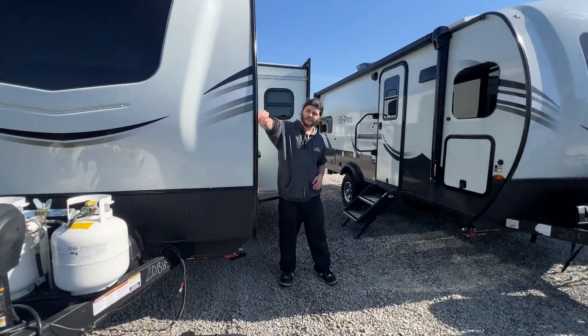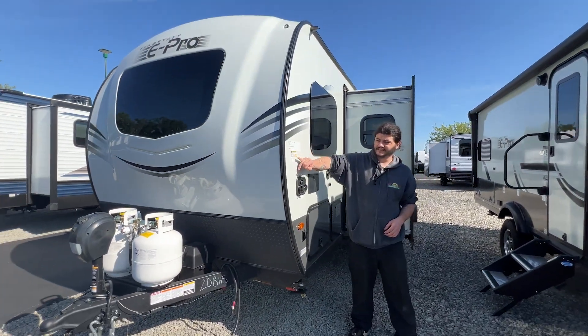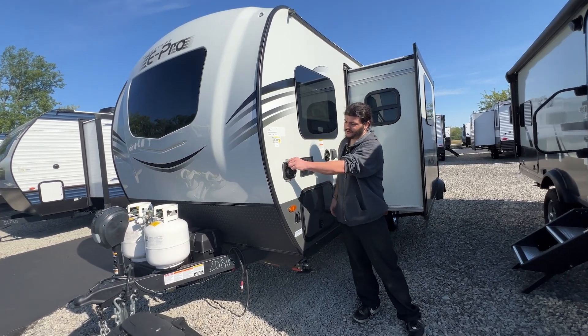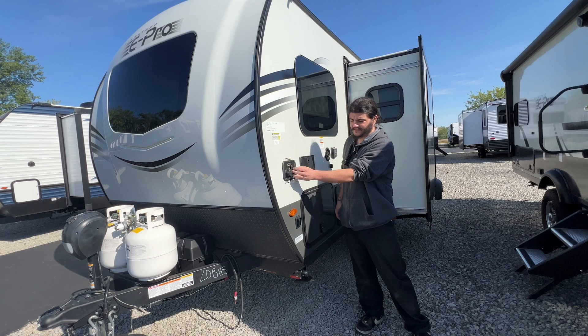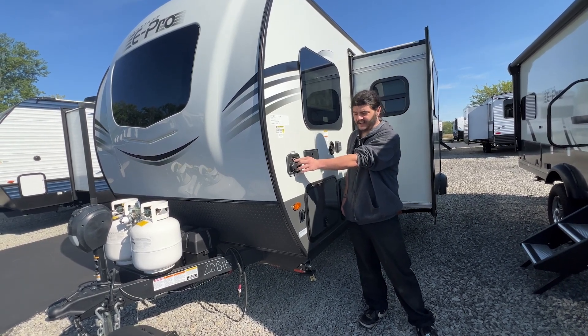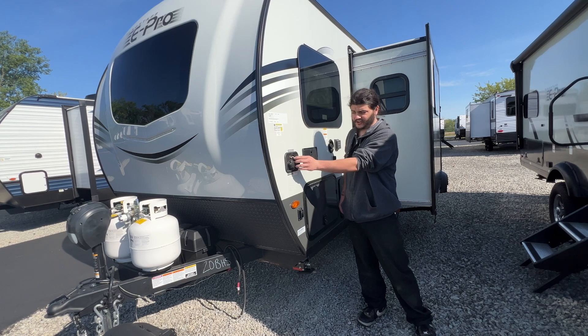Coming over here, you will have all of your vehicle information — tire sizes and pressures. Coming right down here, you do have two coax hookups, and these ones are labeled. If your campsite offers cable, you hook up here. If you have the off-site satellite dish, it hooks in there.